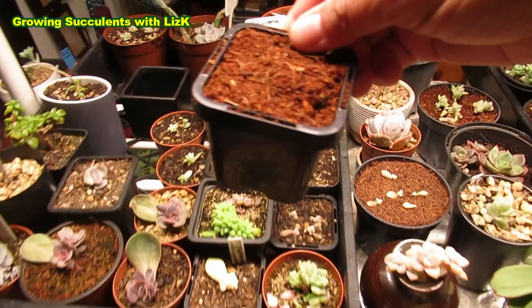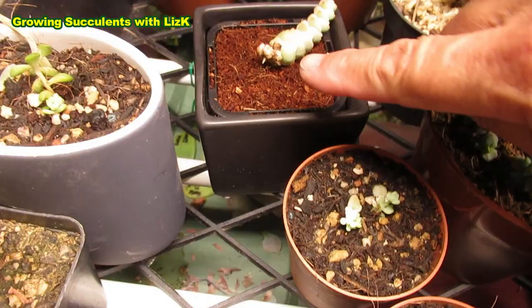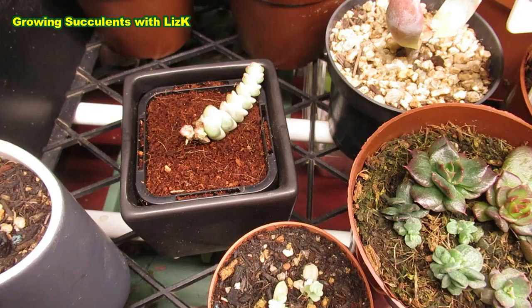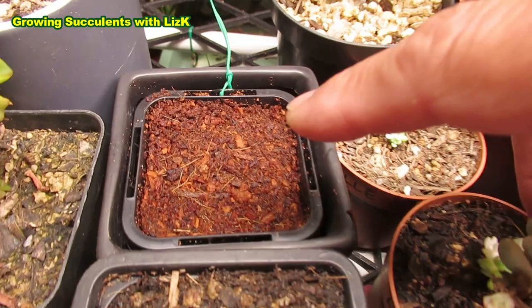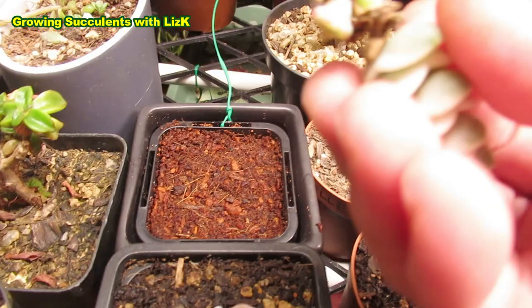I'm going to take my square black pot with coconut seed-raising mix and just lay the cutting here so the tip of it is sort of in mid-air. There are no roots yet. I'm going to leave it there for a couple of days to dry up before I actually stick it into soil. This is now two days later — I've already wet my seed-raising coconut coir, or coconut peat. You can also use peat moss if you prefer.